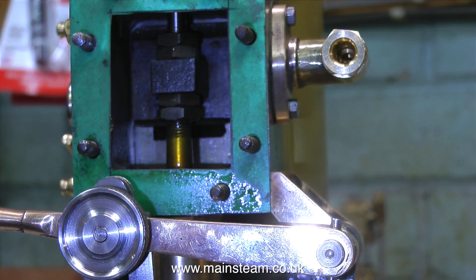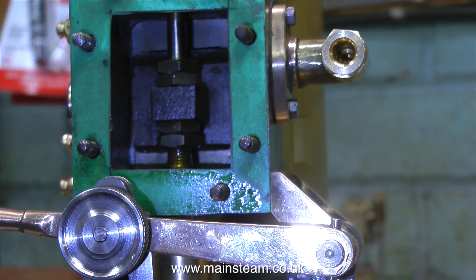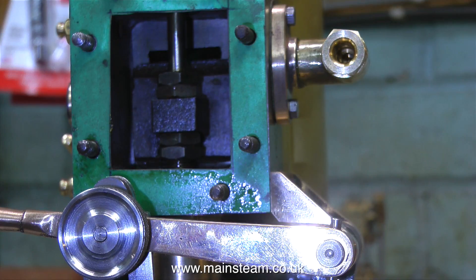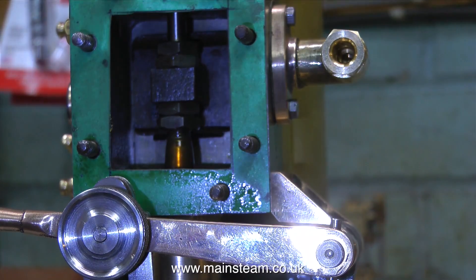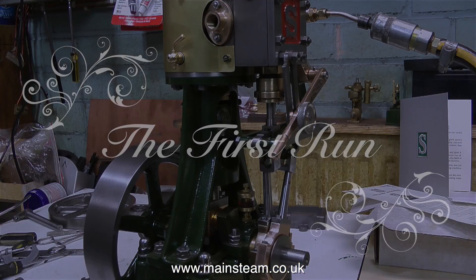I've removed the valve chest cover so you can see the valve inside. And what I'm doing at the moment is moving it up and down over the ports to make sure it travels an equal distance. I'll be doing another episode all about setting the valve timing and finishing off the engine. The rest of this video is the engine's first run, and it's not really edited very much — this is the way it worked. The piston gland is blowing, the flywheel's knocking a bit because the key's too small, and the timing's not 100%. And that's it from me — thanks for watching and I hope you found it useful.